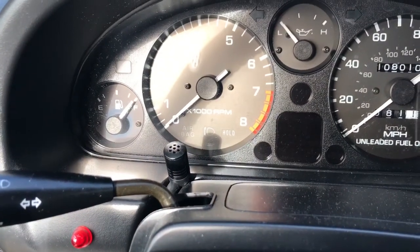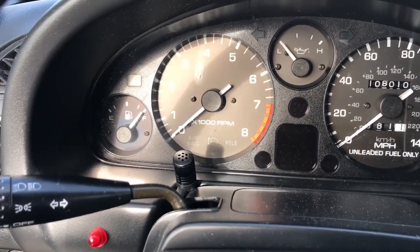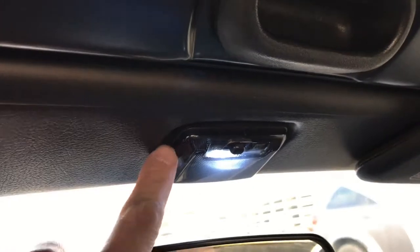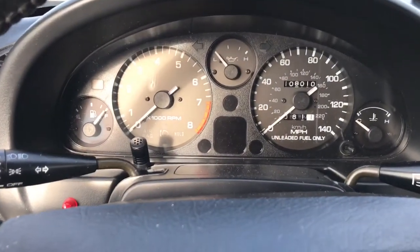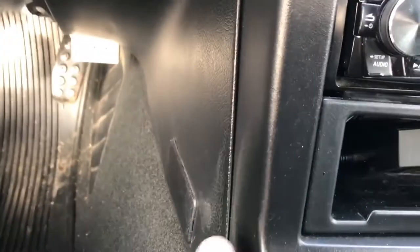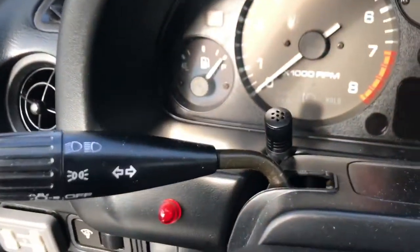I routed my Bluetooth microphone under my gauge cluster hood, mainly to block the wind when I'm driving with the roof down, and it's right there by my face so it's easy to pick up my voice. Some people run them up through the pillar and around where the lights are, and that works too, but I haven't had any complaints with audio with it being right here. All you have to do is run it from the back of the stereo up underneath here — it comes up through the top and that's it.